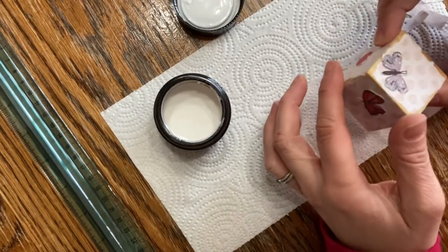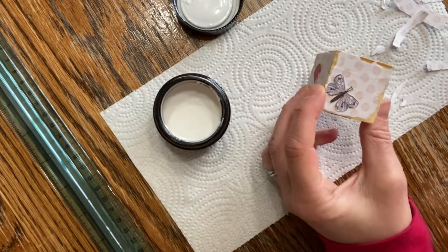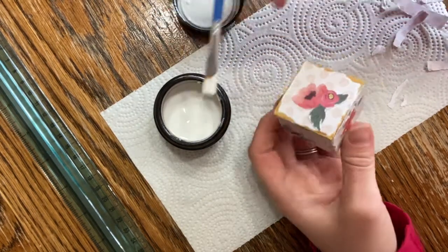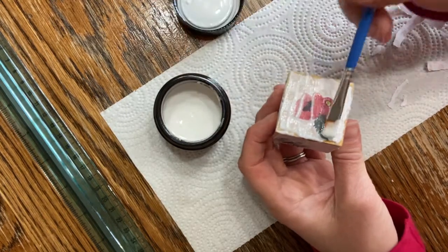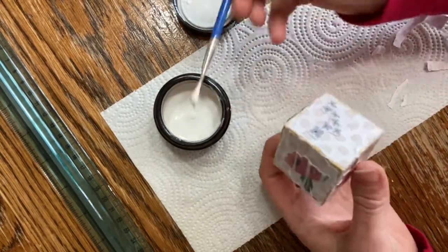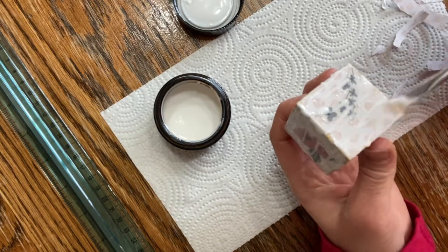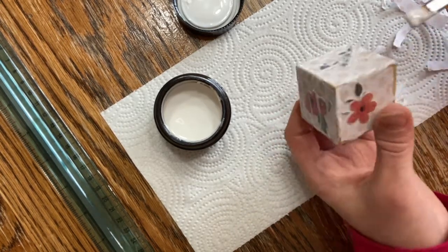My wooden block has dried again — as you can see, all my pictures have been successfully decoupaged on. Now we're going to do our last step, which you'll have to repeat two to four times depending on how thick you want the cover to be. We're just going to take our Mod Podge and layer it on over. This is another step where you have to wait 10 to 15 minutes for everything to dry before doing the next layer. Just cover everything over and this will give it a nice glossy finish. Repeat this on all sides — you may have to wait for some sides to dry before getting to others.